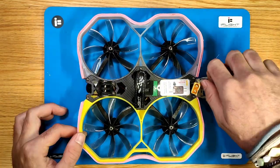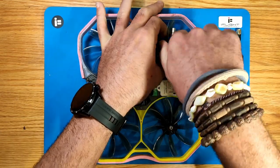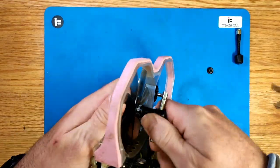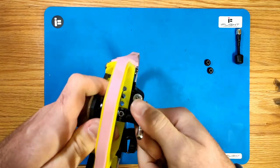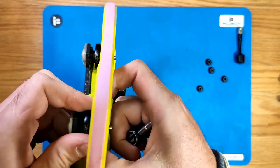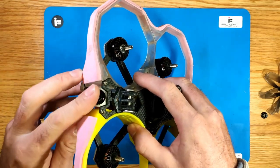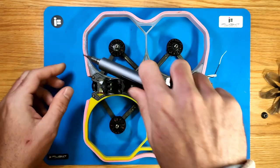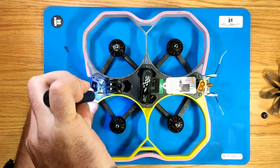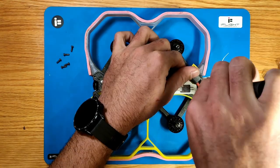Our first step will be removing the antenna and the 4 props with the prop tool. The top plate can be removed with 6 screws — 2 in the front, 2 in the center, and 2 in the back.